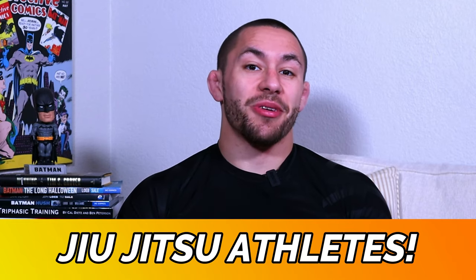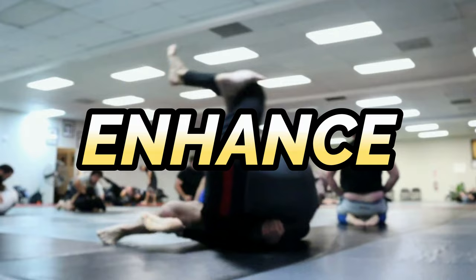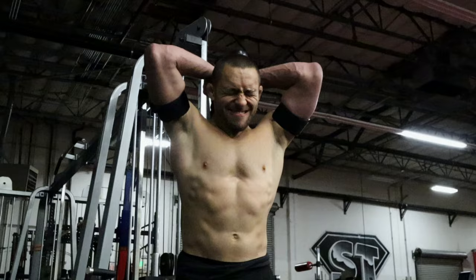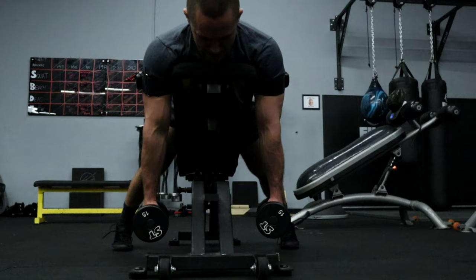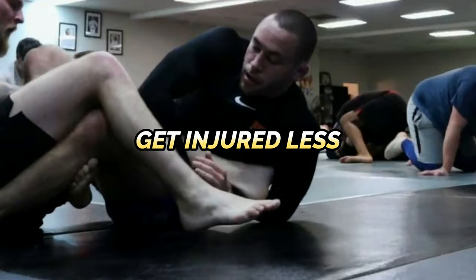Jiu-Jitsu athletes, did you know that this new piece of technology can actually help enhance your Jiu-Jitsu performance? This innovative device has been shown to help you build more muscle, recover faster from injuries, as well as improve your conditioning for Jiu-Jitsu. By using this device in your strength and conditioning workouts, you can make huge improvements in your overall athleticism for Jiu-Jitsu, helping you win more matches and get injured less.